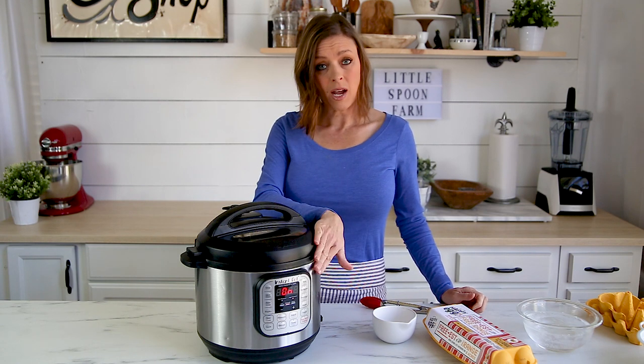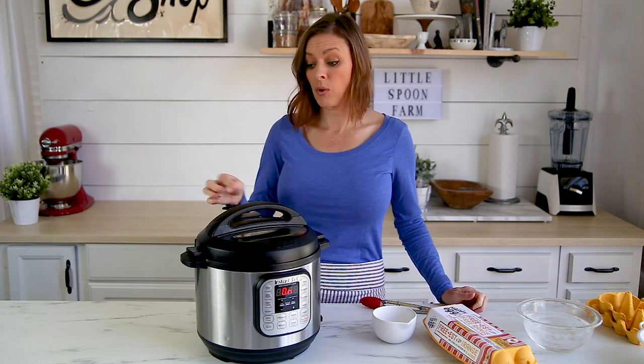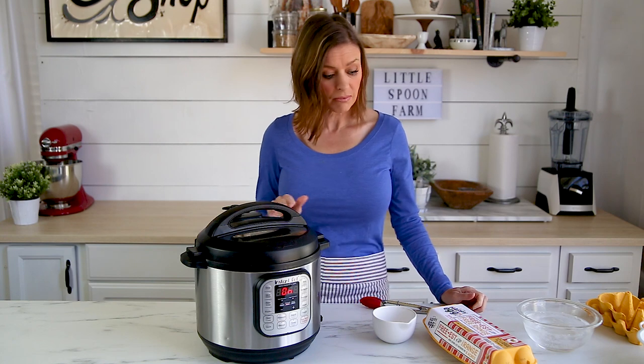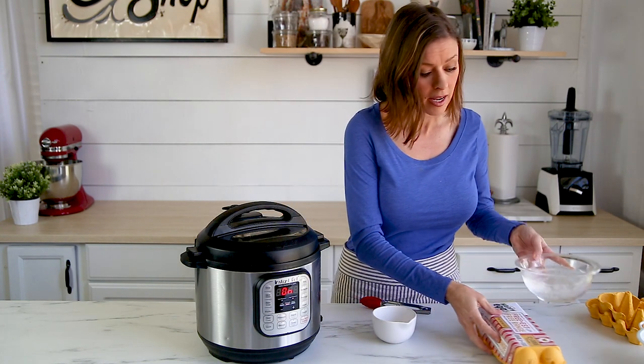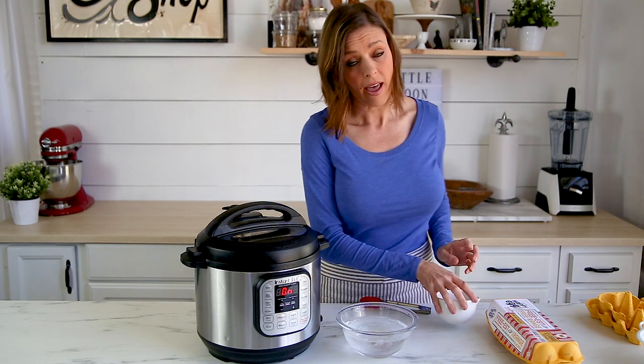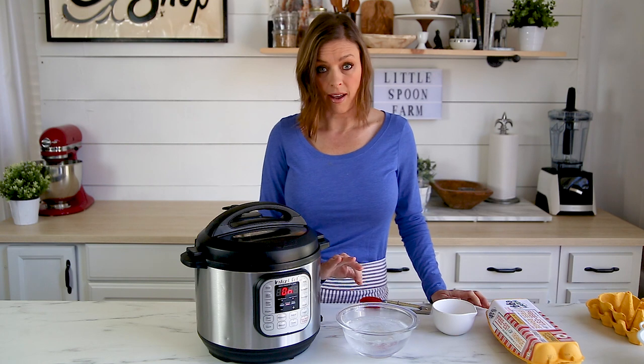Once that time is up, we're going to manually release the pressure and let the pressure come down. Then immediately take the eggs and place them into an ice water bath. That is what is going to stop the cooking process and give us the perfect egg.